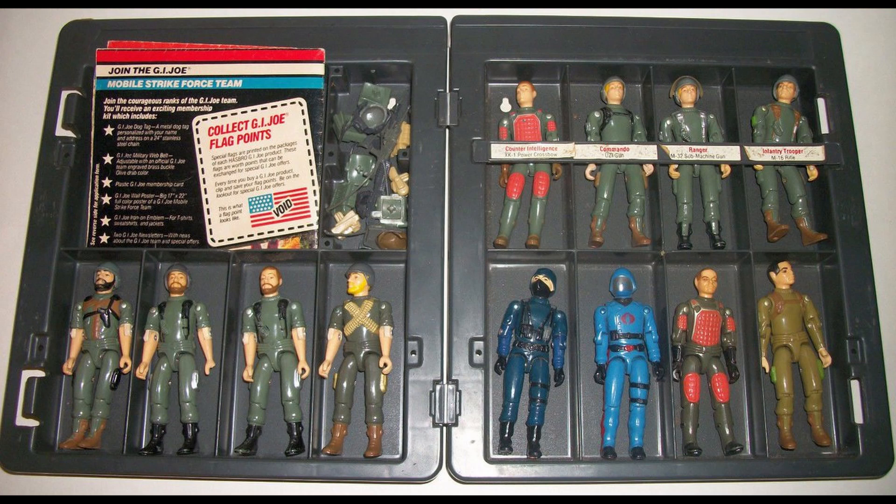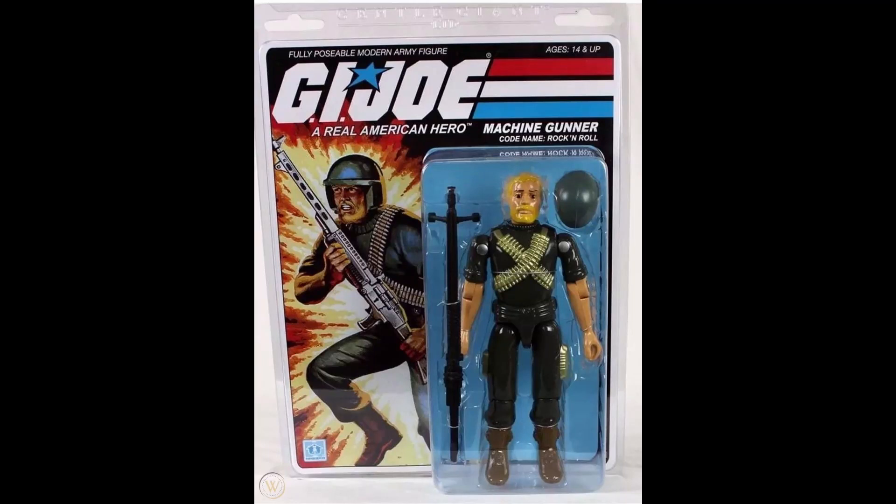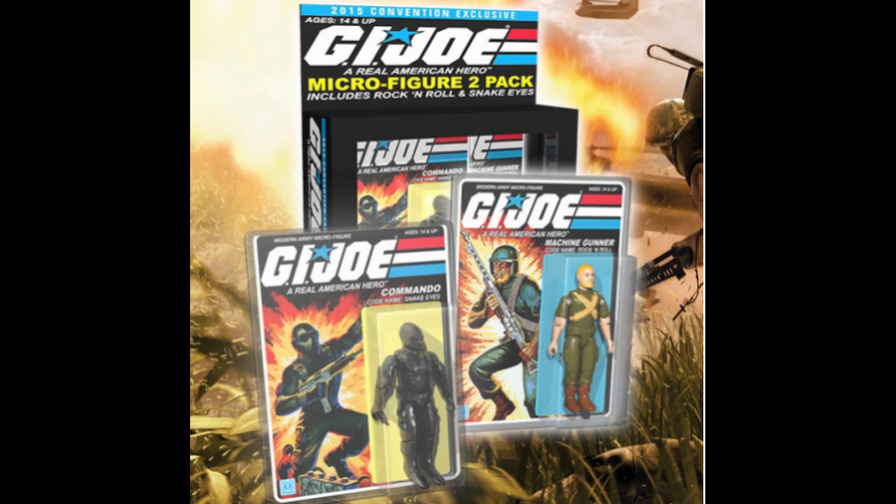Hawk, Clutch, Breaker, Short Fuse, Zap, Grunt, Snake Eyes — and the list goes on. But I would kind of hope that they learn from Gentle Giant's failed Jumbo Joe's line, that fans like 82, but the most fun characters come from 84 to 86.